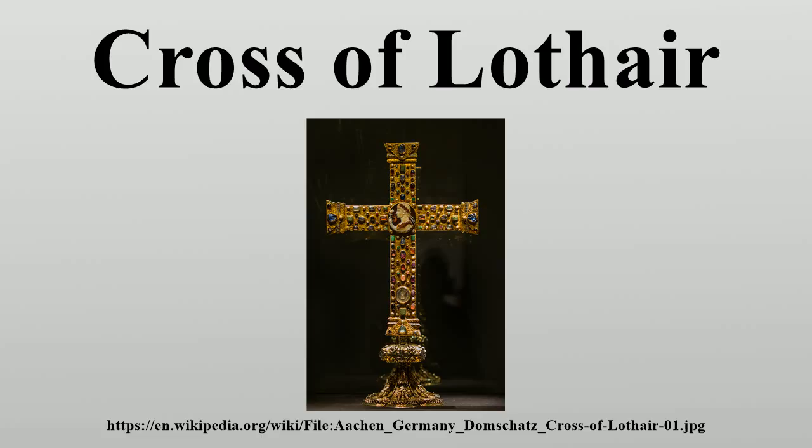The Cross comes from the period when Ottonian art was evolving into Romanesque art, and the engraved crucifixion on the reverse looks forward to the later period. The Cross takes its name from the large engraved greenish rock crystal seal near its base, bearing the portrait and name of the Carolingian ruler Lothair II, King of Lotharingia, and a nephew of Charles the Bald. The Cross was actually made over a century after Lothair's death for one of the Ottonian dynasty, the successors of the Carolingian dynasty, possibly for Otto III, Holy Roman Emperor.